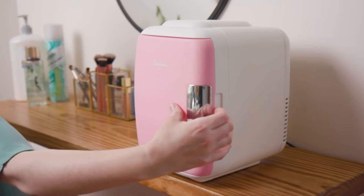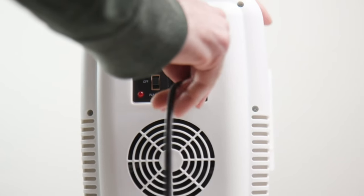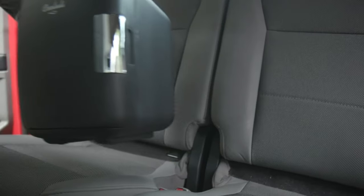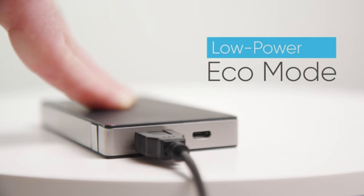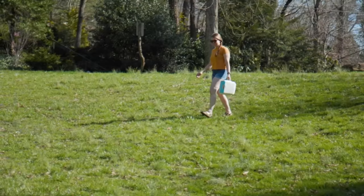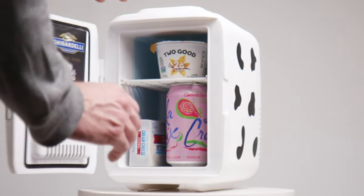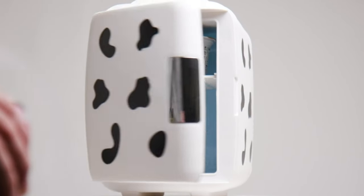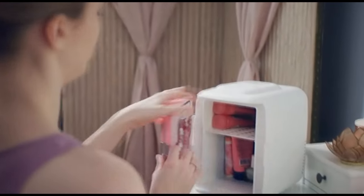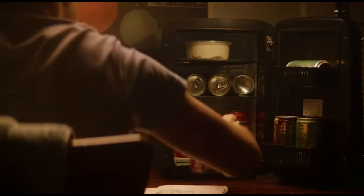The Kululai Mini Fridge can cool or warm items depending on the user's needs, featuring a switch that allows users to easily toggle between cooling and warming modes, making it suitable for storing beverages, snacks, skin care products, medications, and more. The Mini Fridge utilizes advanced thermoelectric cooling technology, which is energy-efficient and environmentally friendly. It operates quietly and consumes minimal power, reducing energy costs and environmental impact.